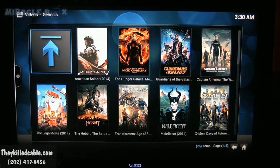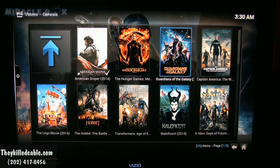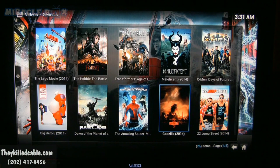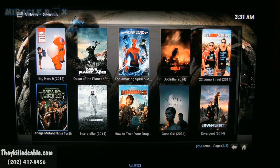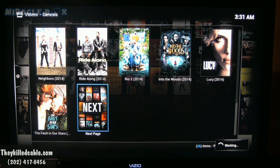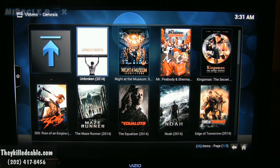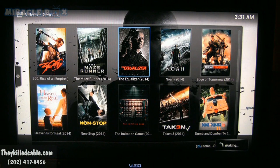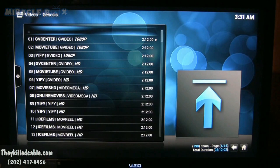Okay, now we're on the miracle box, and I'm going to show you some of the content available. As you see: X-Men, Maleficent, Hobbit, Big Hero 6 — which you saw for $5.99 on your cable box — Godzilla, Gone Girl, Divergent, Interstellar, Teenage Mutant Ninja Turtles. All of this would cost money on cable, but the box brings it to you with no monthly fees. The Equalizer — that was $5.99 on your cable box — well if you're on this box, you click it, and there's no payment.